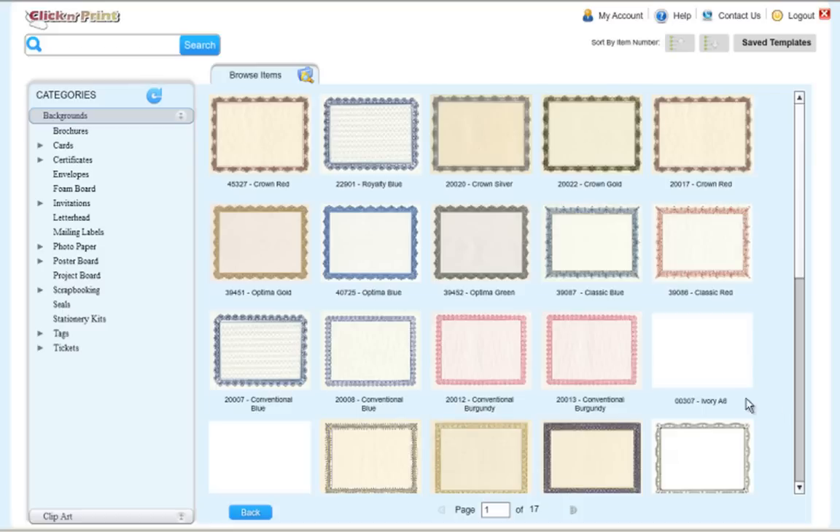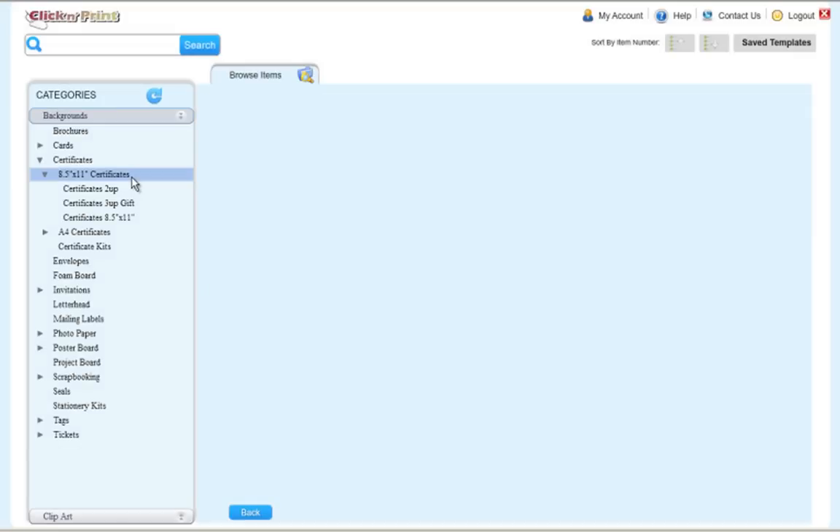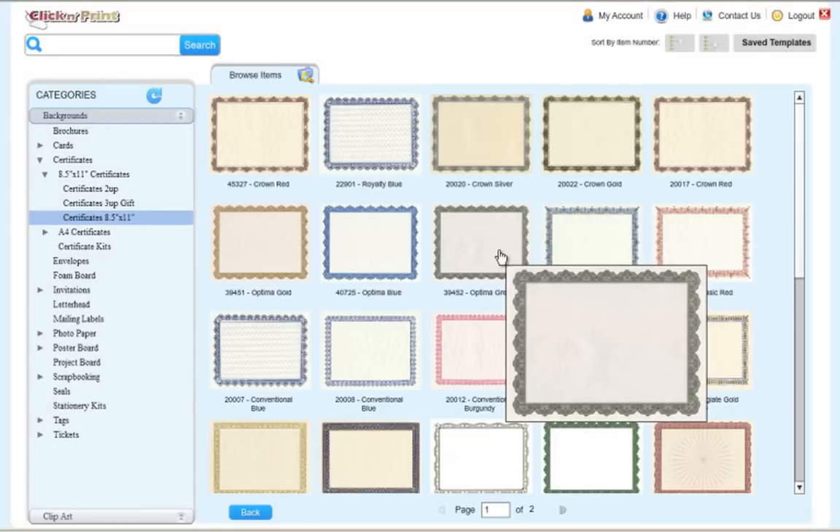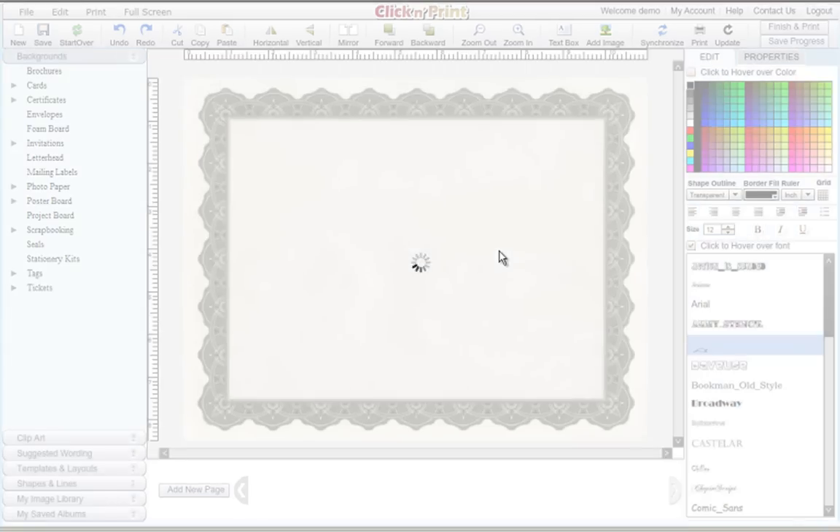Welcome to ClickNPrint. This demo will show you how to print and design certificates using ClickNPrint. To start, click on the Certificates category. This demo will cover full-size 8.5x11 certificates and mini-size 2-up certificates. Choose a certificate background.